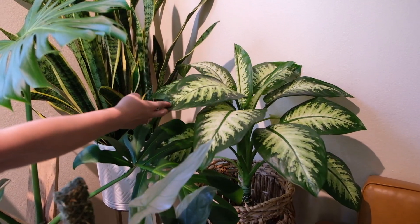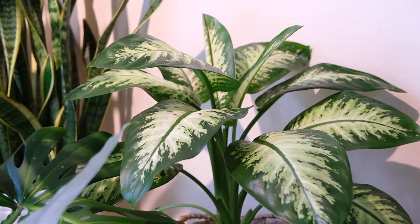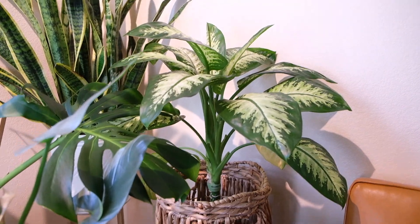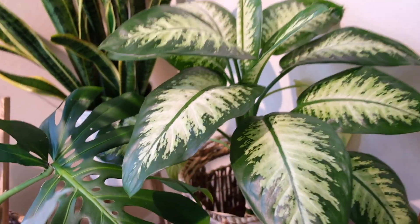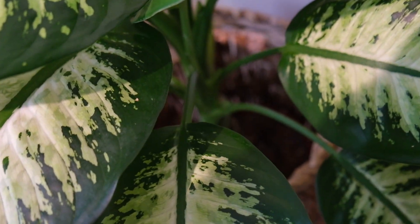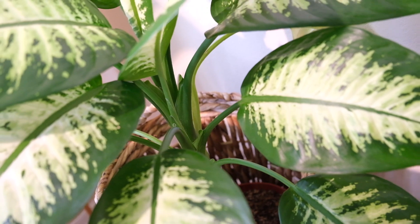Back here we have a Dieffenbachia Tropical Snow, I believe. That is an easy plant, but they definitely need more water than you'd think — do not let it dry out, otherwise bottom leaves will drop. That's my recommendation on that one, but it is gorgeous. To me that plant honestly looks fake — it's pretty insane.